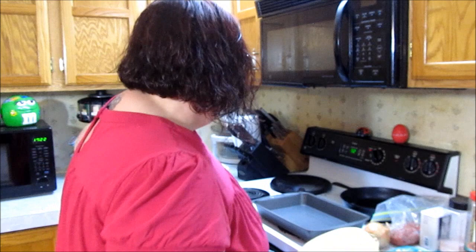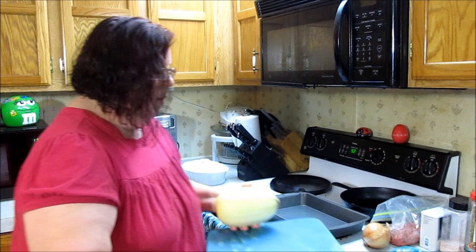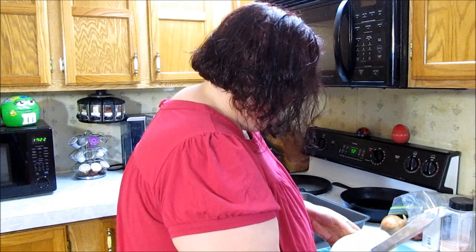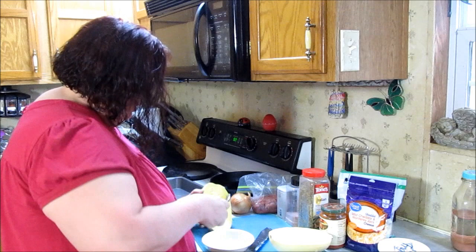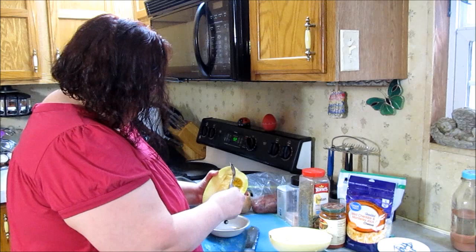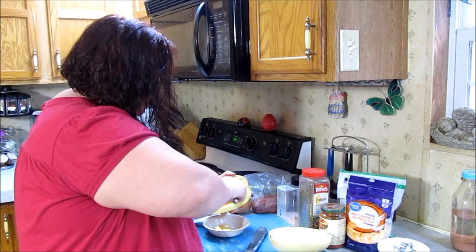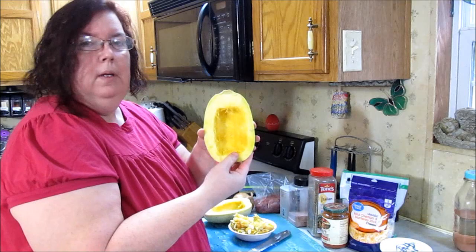First we have to cook the spaghetti squash. I like to do mine in the oven because I'm gonna pull the seeds out and roast them later — or I might roast them at the same time. The hard part is cutting this thing, it's tough. I've sharpened my knife hopefully sharp enough. The inside is kind of like scooping out a jack-o-lantern — you just scoop out all the seeds and stuff.